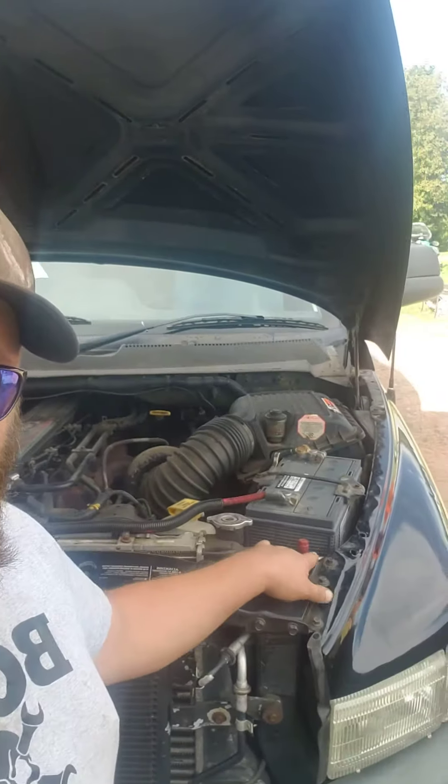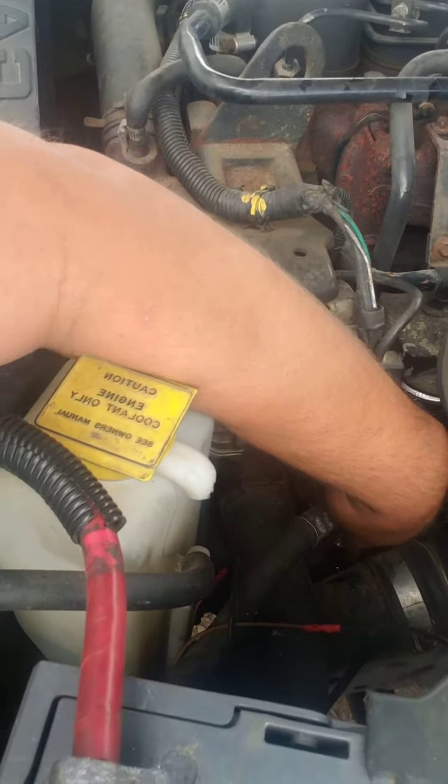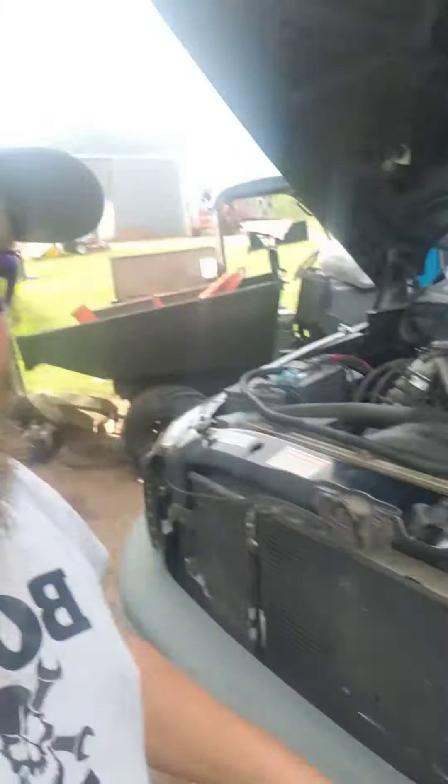That is a high-side port — that's the red cap — and yes, it is correct, it's the high-side. This down here is a high-side port as well. So we have two high-side ports.